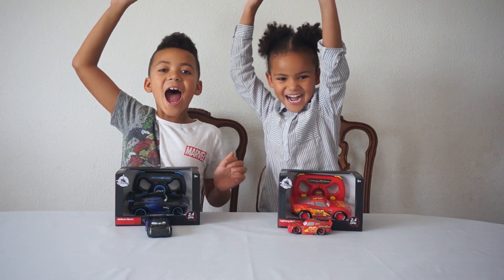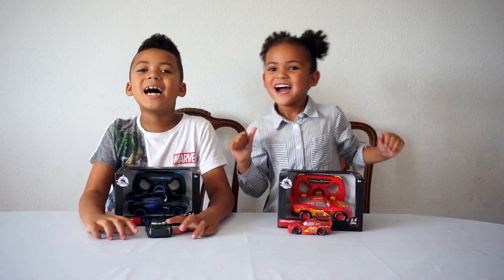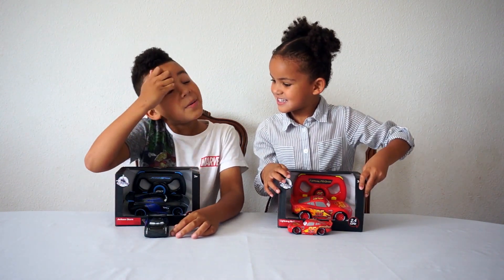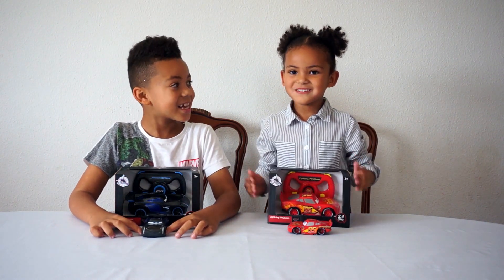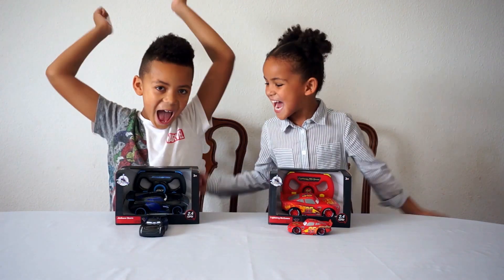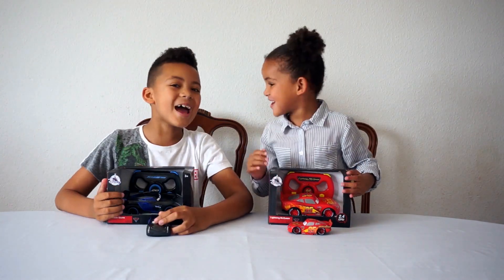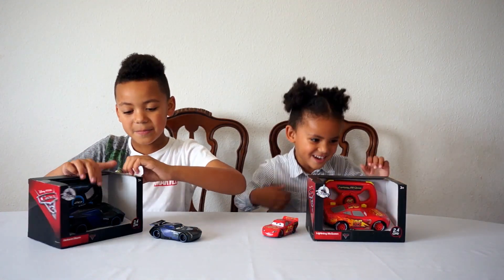Hey guys! Welcome to Fountain House. Connor, Connor, what are we going to open today? These remote control cars - free toys! Yay! I'm so excited! Let's open them.